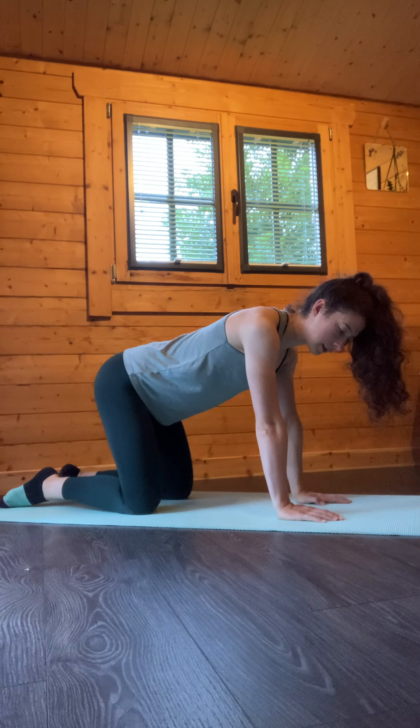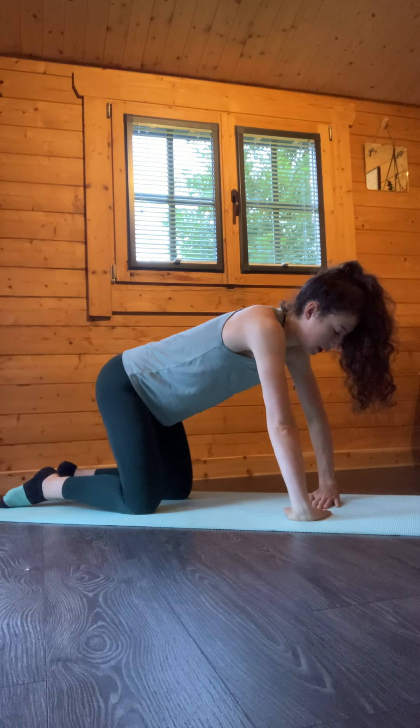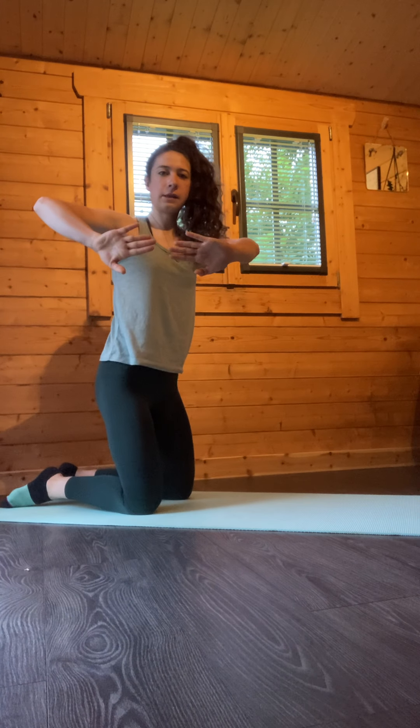From here we're going to take the hands and point the fingertips in towards the centre, like so.